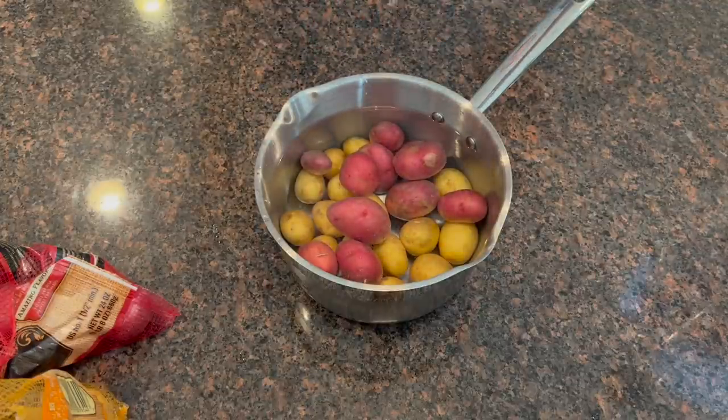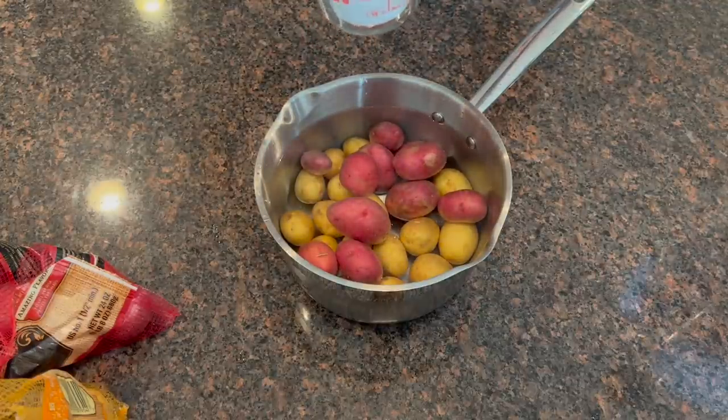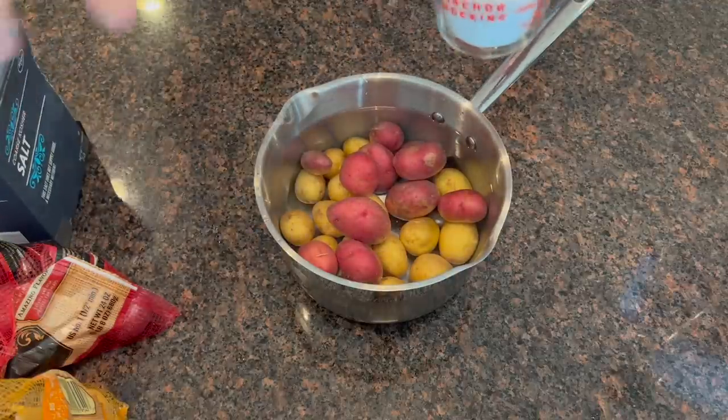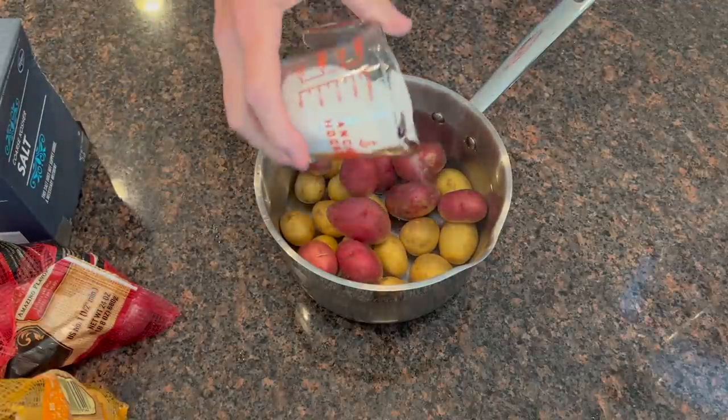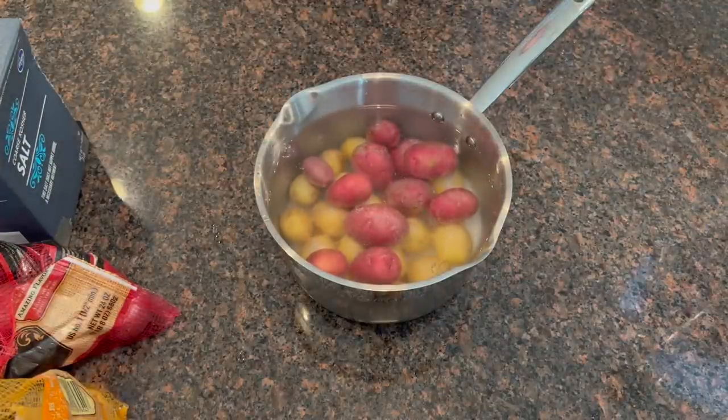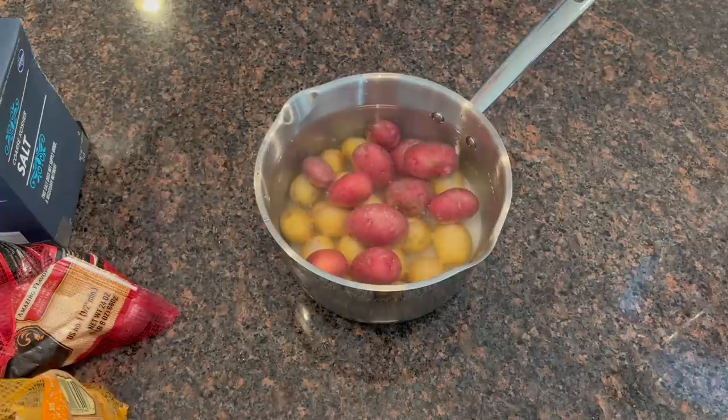I always use kosher salt when I do this. I'll throw a little bit more in there just for fun. You're thinking that's a lot of salt — yeah, that's a lot of salt. Just pour it on in there. If you think it's too much salt, it's not too much salt.